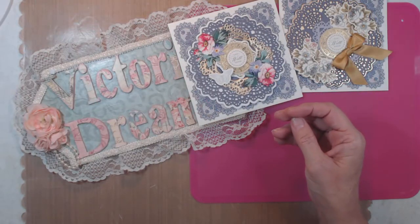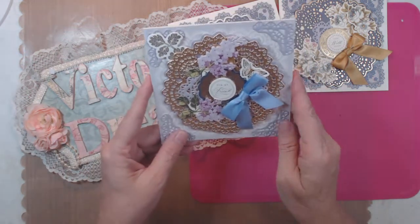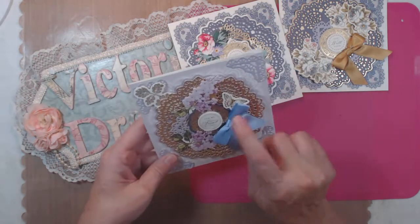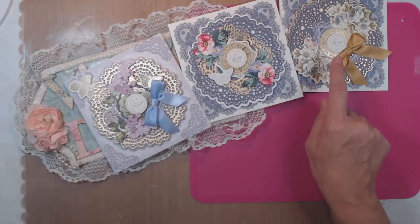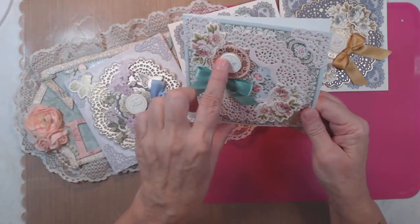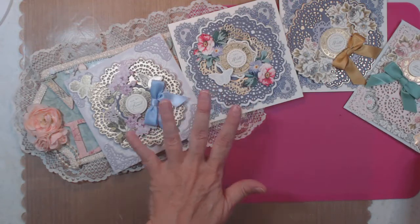If you don't want the kit, she does sell the dies independently, but they're corner dies. So I'm going to have to get sentiments. This one says 'For My Friend,' 'Get Well Soon.' Little tiny sentiments, but it's the perfect size.